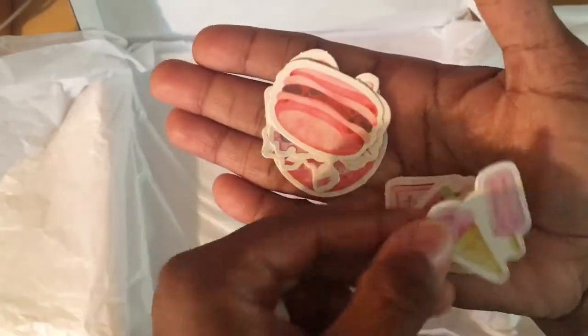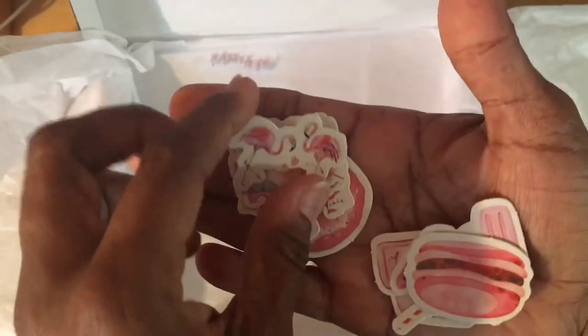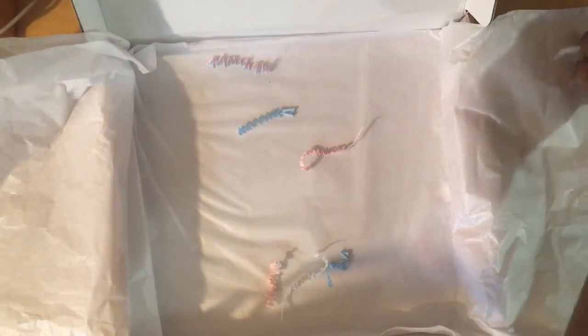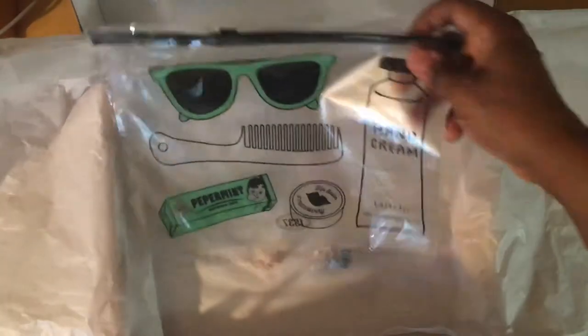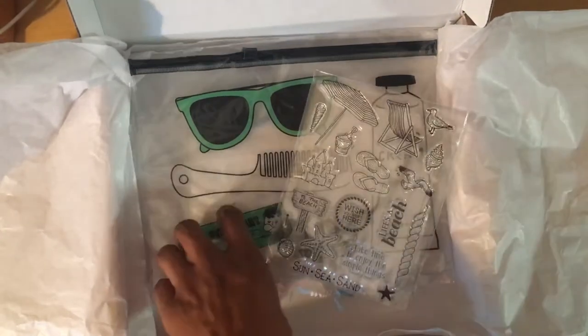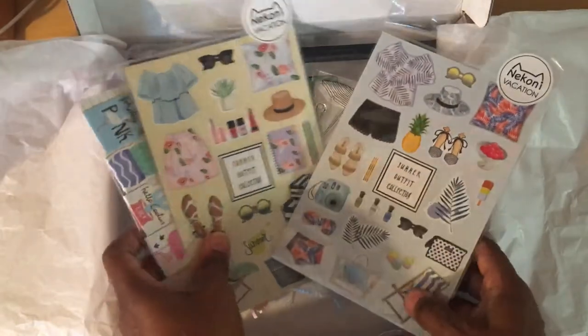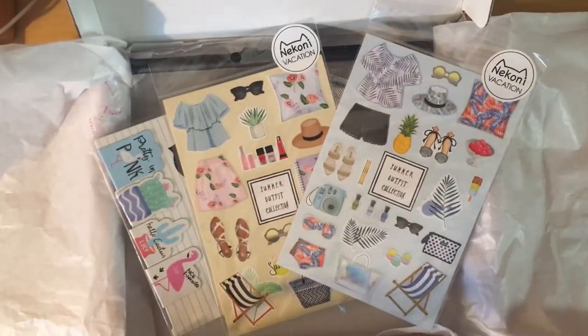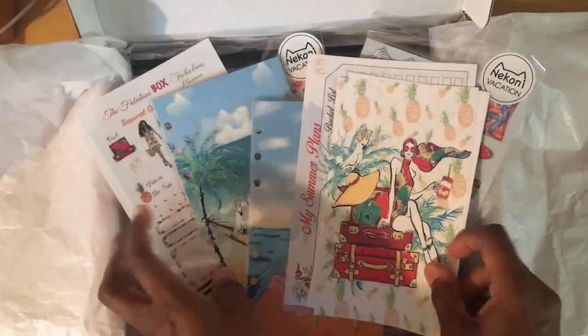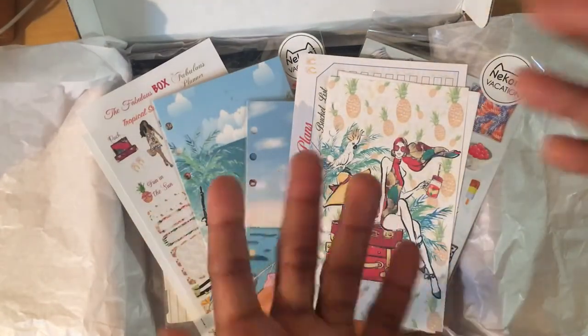So those are essentially the items included in this month's June edition of the Fabulous Planner subscription box. As always, I hope you found something of either crafty or planner value in this video. Thank you so much for stopping by — like and subscribe, and come back for more. Have a fabulous day everyone, bye!